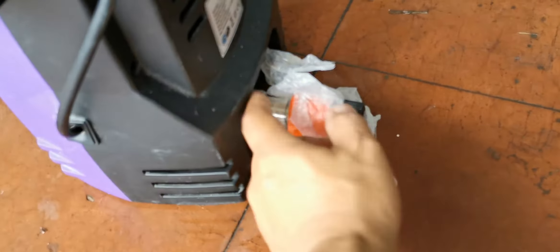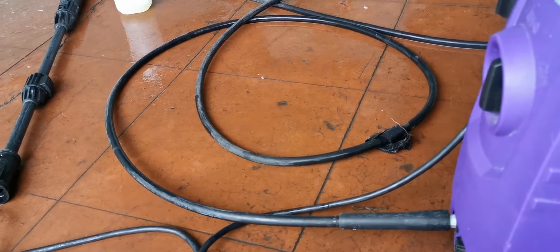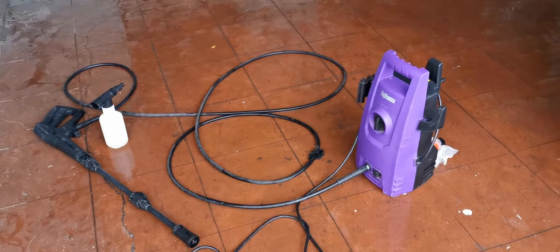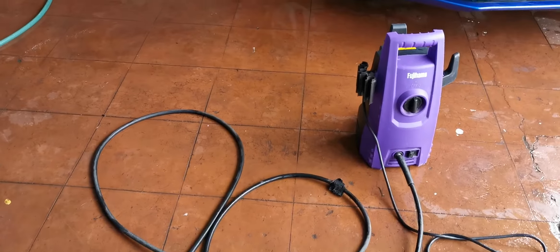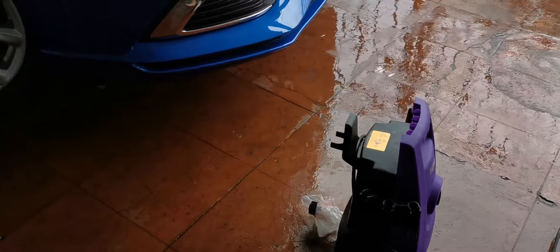For more detailed information on how to use this pressure washer, I have another video I made more than a year ago. Overall we're quite happy — we don't use it that much, mainly just to wash cars like what I've just done right now.